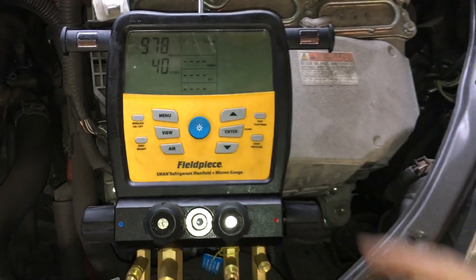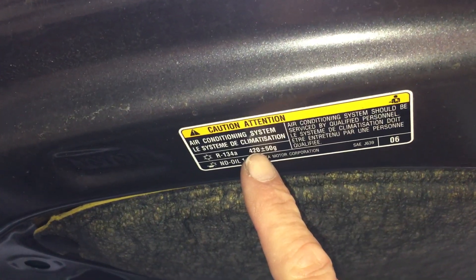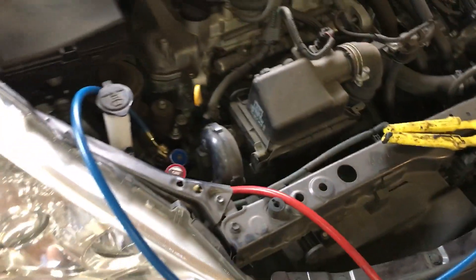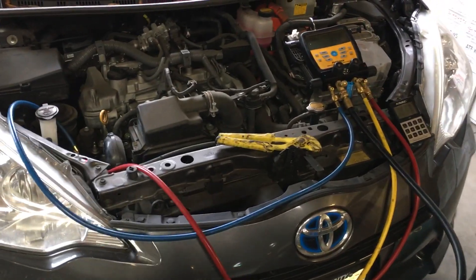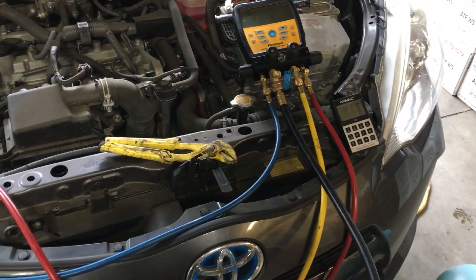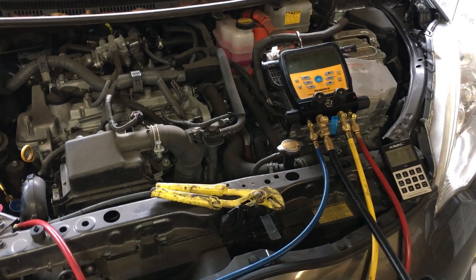We're back on this 2014 Prius - the one that came in low on charge. 375 grams of refrigerant was recovered and the factory quantity should be 420 grams, yet it had a clear sight glass. The Toyota manual and various YouTube educators tell you a clear sight glass means you're good, but on a variable displacement compressor that's definitely not going to hold true under all conditions - only ideal conditions. So we're going to charge this one up to 420 grams.